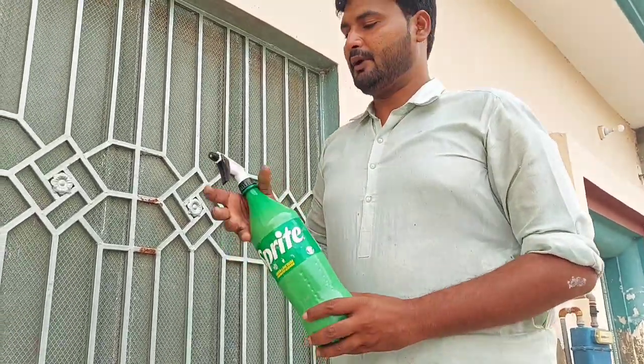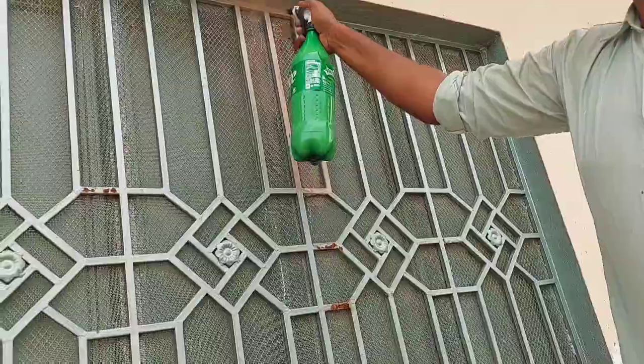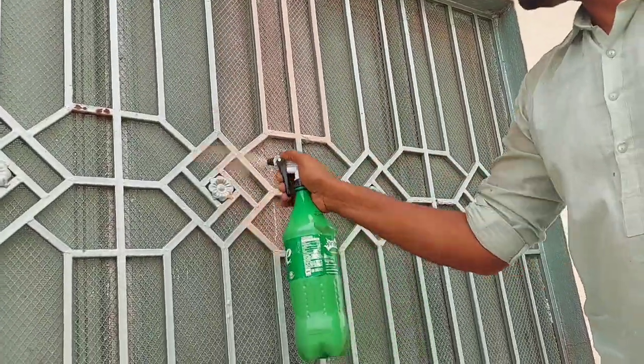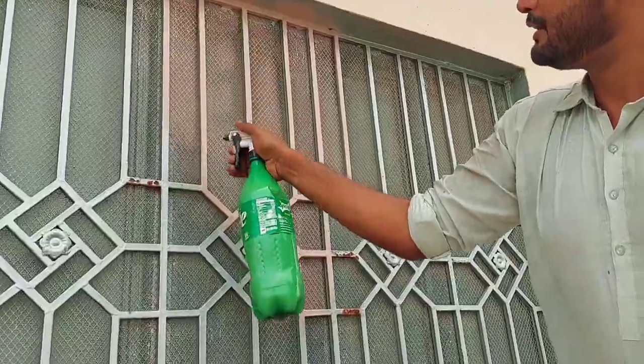It's not a problem. The first place is to take a small amount of water. It's a very easy way to take a lot of water.